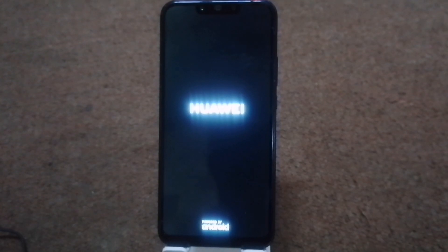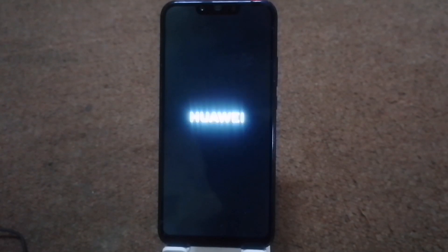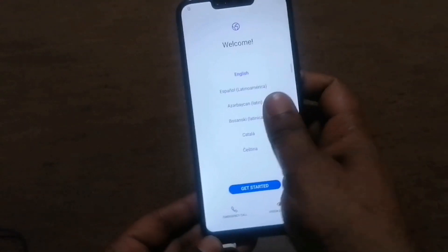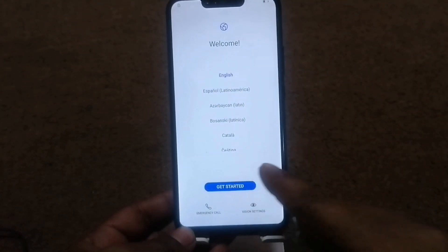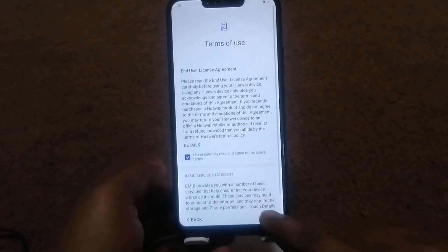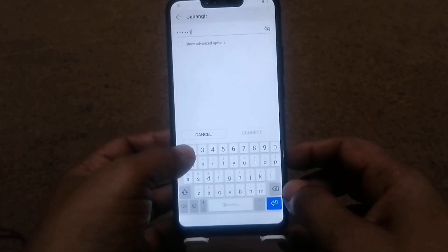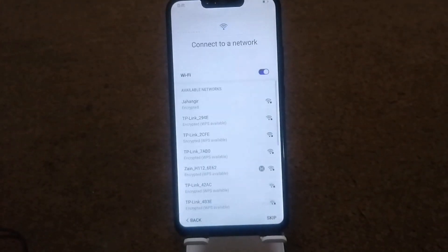Okay guys, it looks like this now. Click here to get started. Next, next, next. Then connect your Wi-Fi, then next.